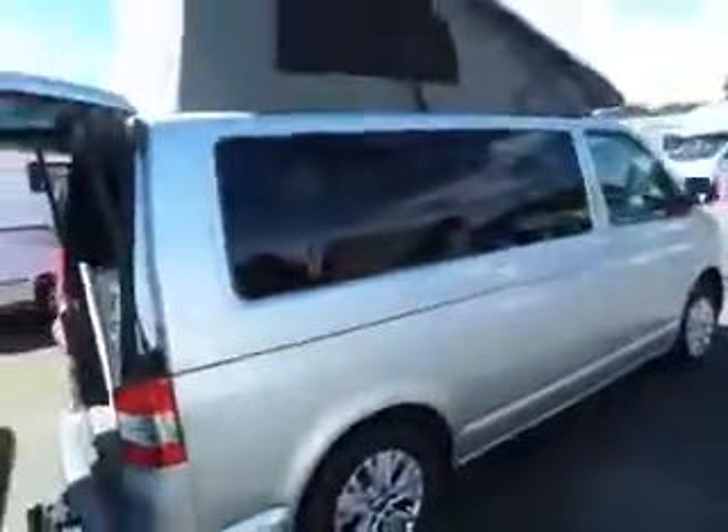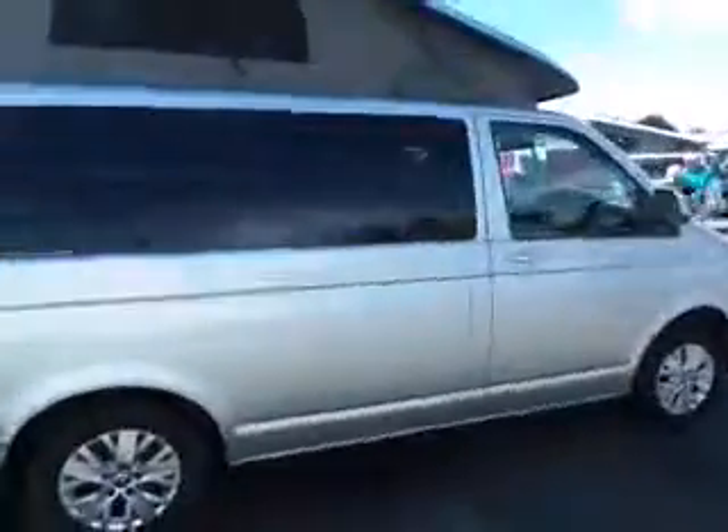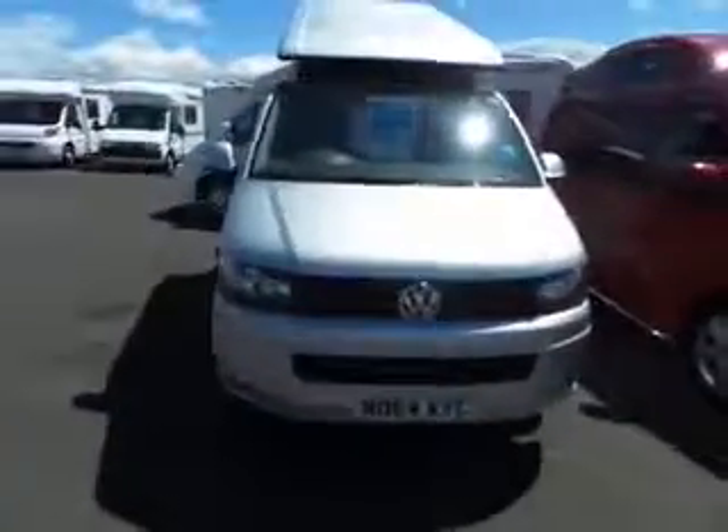As we come outside making our way around the front — this is a two berth model, this particular one. There we have our 2014 Volkswagen Klee.